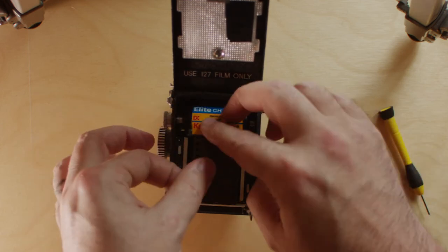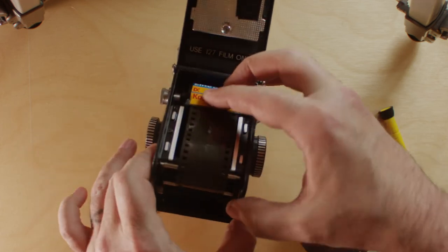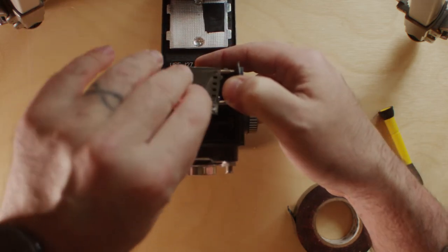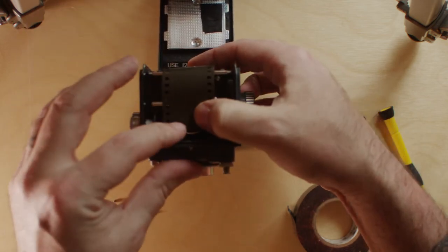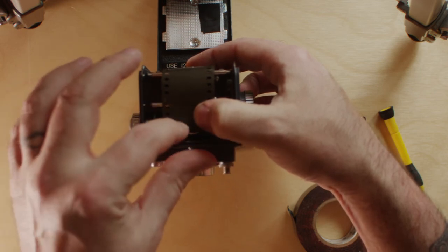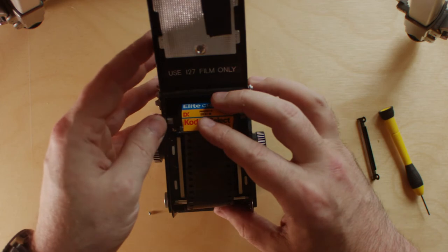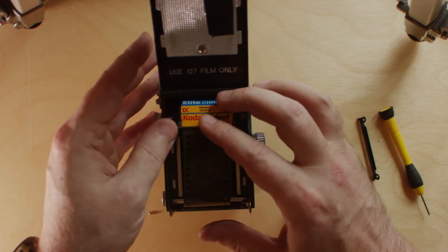Then what you can do is take your film — I still have a 127 spool in here. You pull it through and you can either tape it to the spool or I sometimes will cut a notch in it and just run it inside. Then you can wind it right up onto the 127 spool and shoot it just like it were regular 127 film.